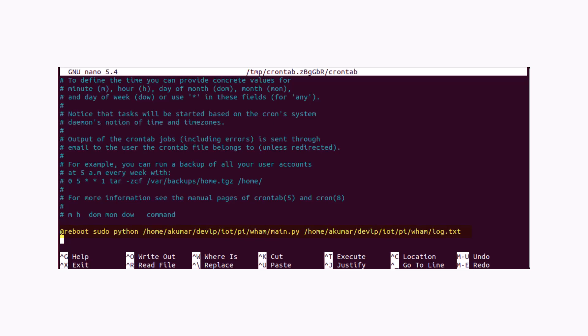Last but not the least, let's make an entry in the crontab table to execute our Python code so that the code runs when the Raspberry Pi board boots up.